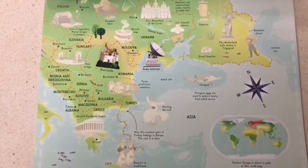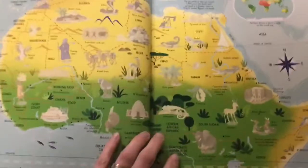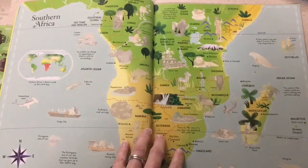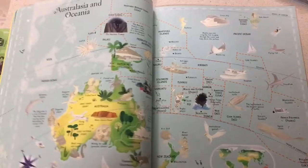It basically highlights different landmarks and unique animals in the area, and it goes through each area and shows you the different countries and where these landmarks are found.